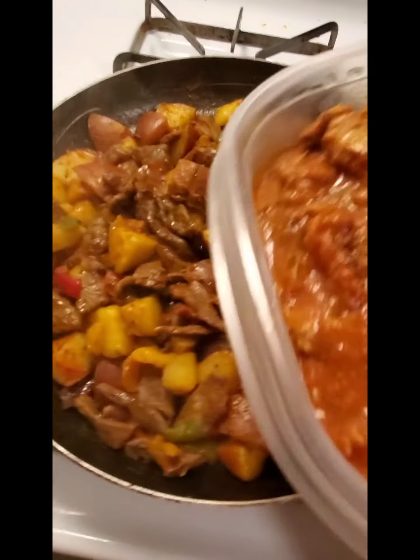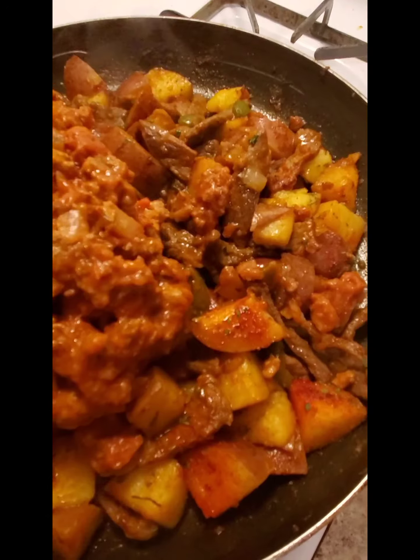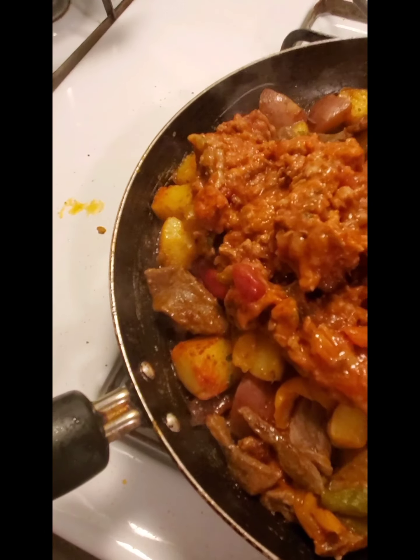I'm going to do this before I turn. I'm going to start going now. So now we're going to add a little bit of water.